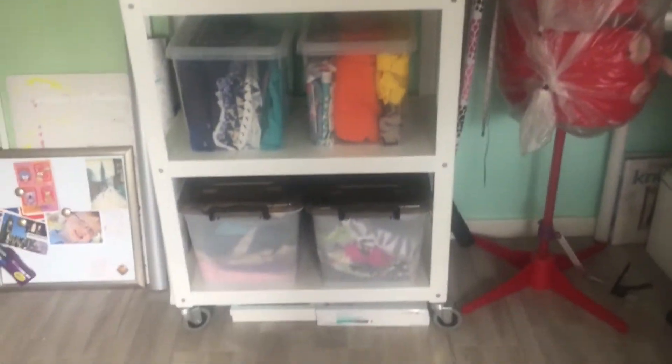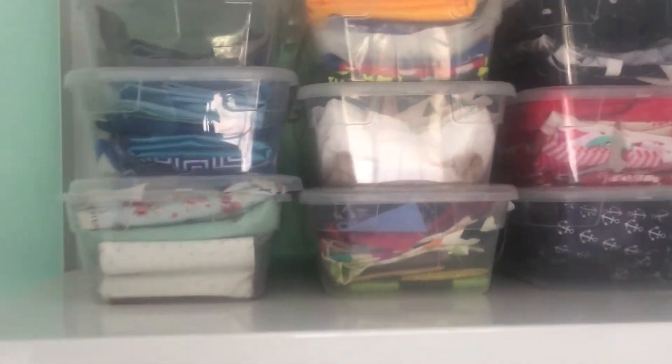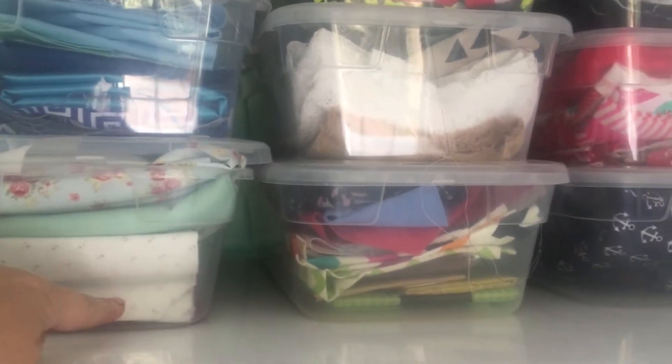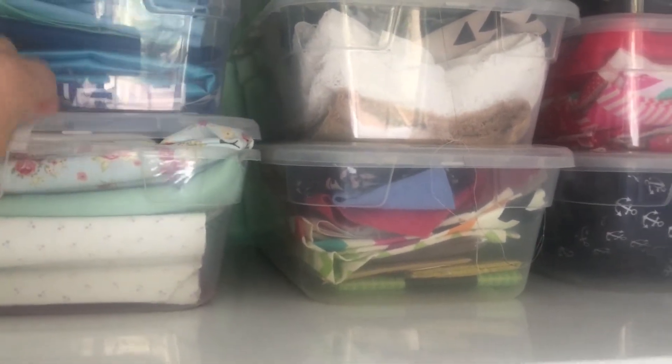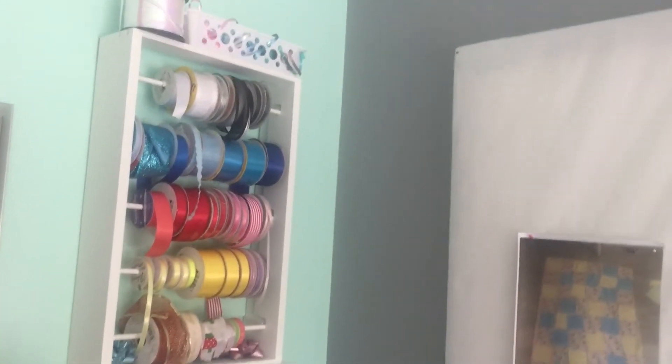This shelf is all fabric storage — the bottom being the scraps — and I've tried to organize it by fabric type and also color. The ones at the top are all fat quarters for quilting. These storage boxes I got from Bunnings here in Australia; I think they were ten dollars for ten, so quite cheap. This is just my little ironing board that I can put on top of the work surface when I'm quilting and ironing along.